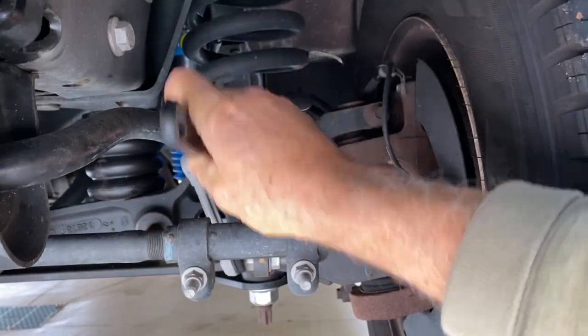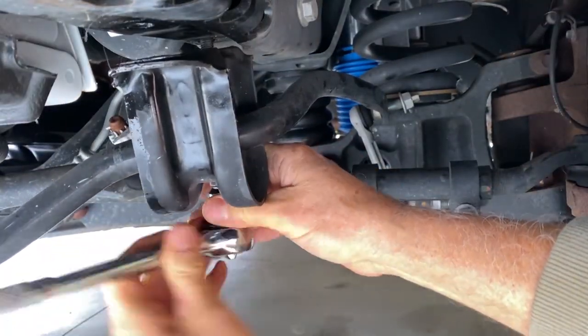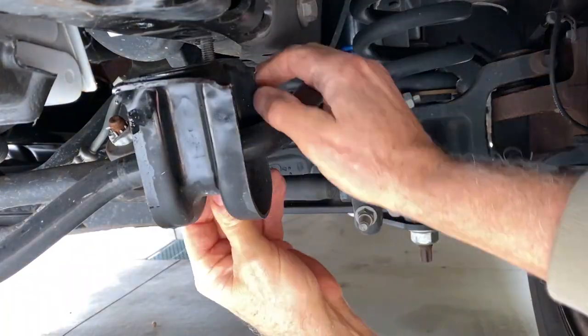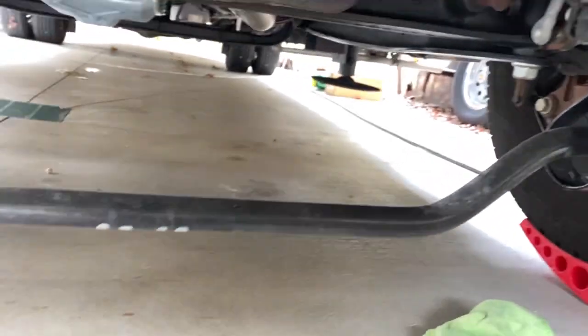Here you can use an impact wrench. I always reinstall bolts with hand tools as I do not want to cross-thread the bolts. I removed the driver's side sway bar link the same way and the remaining debushings by hand. Now you can see that the sway bar is free and it can be removed from the chassis.